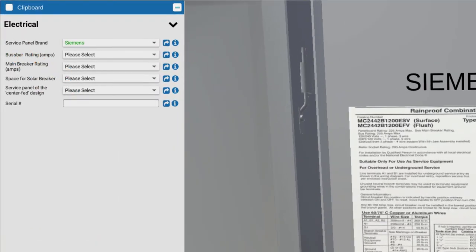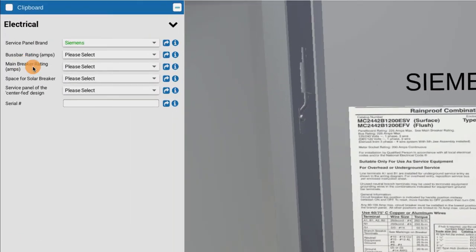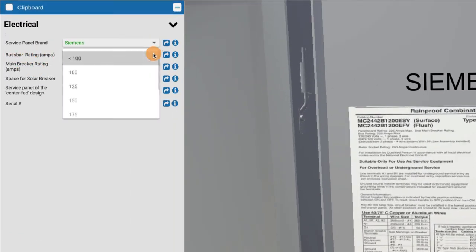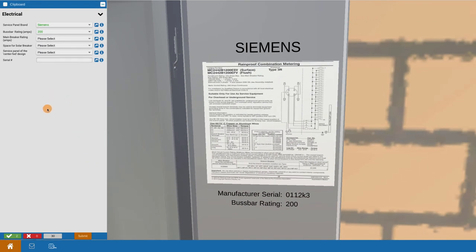The other critical piece of information is the bus bar rating. We make it clear that it's typically found inside the label within the panel — we show you where to find it. In this case the bus bar rating is 200 amps. The choices for bus bar rating include 100 or 125, maybe 150, 175, 200, 225, or larger. A 200-amp rating is a good typical size, and this is critical information for system designers to determine the maximum solar breaker that can be assigned.